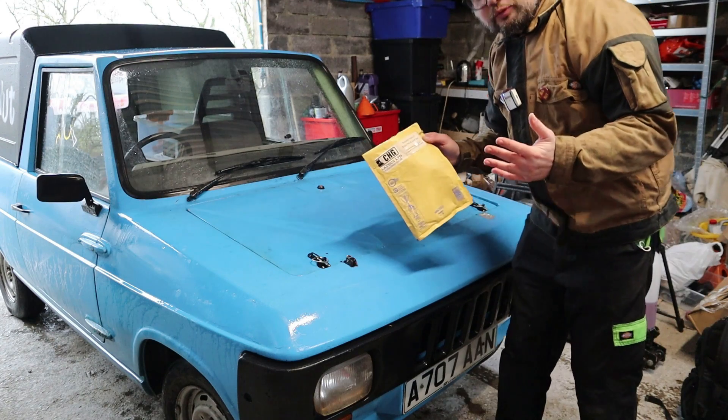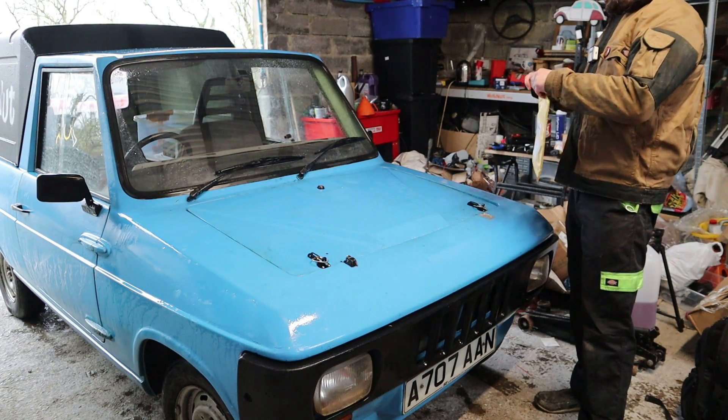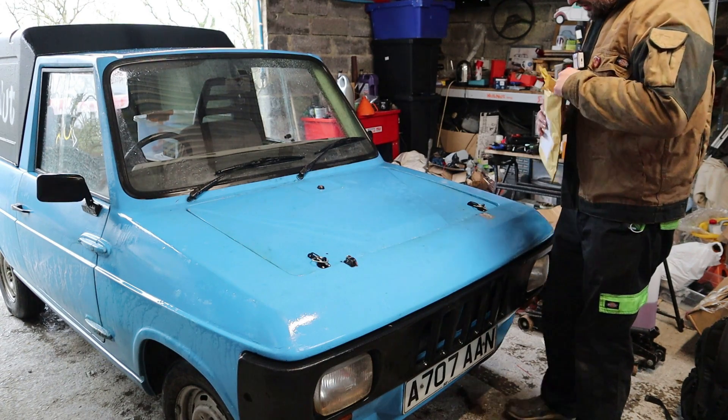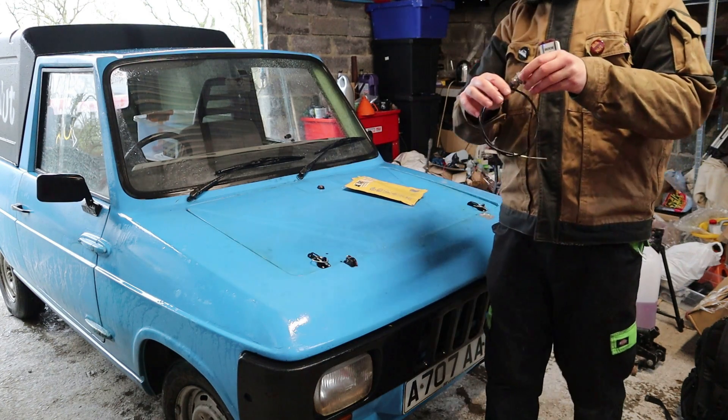There was just a bit of a mix-up. I thought this was on the way — I was hoping to get it before the MOT. I think there was a slight mix-up, so it just came a little bit later than expected. But here we are. There is a choke cable.